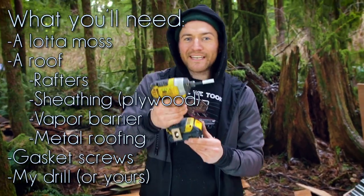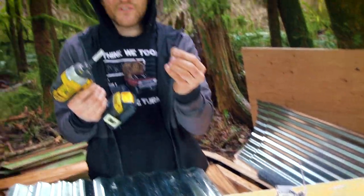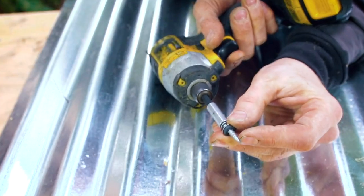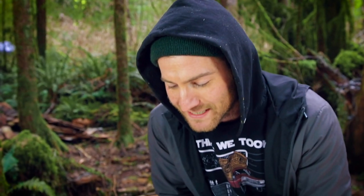My drill — I like this drill, it's little. I have the bit that fits these screws. These screws are self-tapping; they have like a little drill bit on the tip that bores through the aluminum or galvanized steel — I'm not entirely sure what this is, but it's definitely metal.